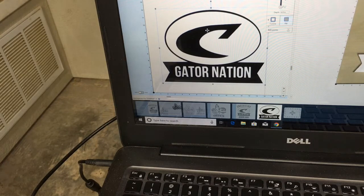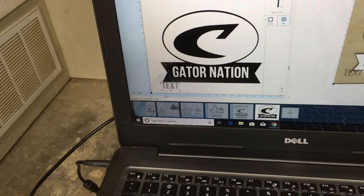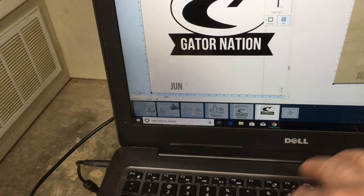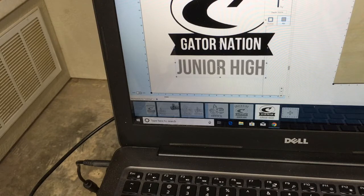The next thing I am going to do is put the letters in. The text that I am going to use — I am going to highlight that — is this one. I am going to slide this up and just backspace it out, put in 'Junior High,' highlight it, and bring that right up into there. And that is really all I need to do for that.